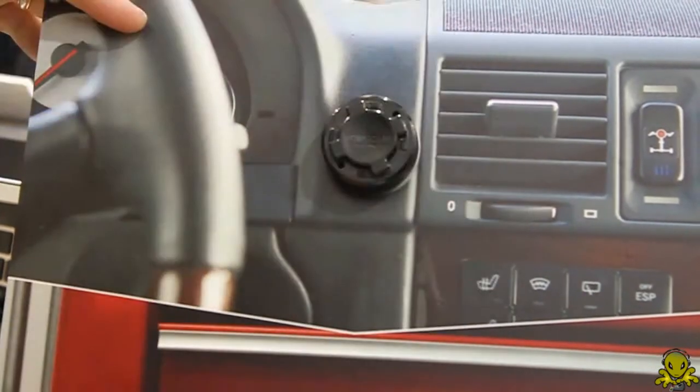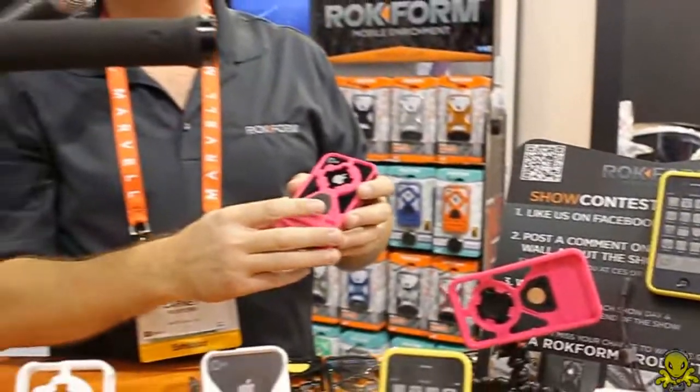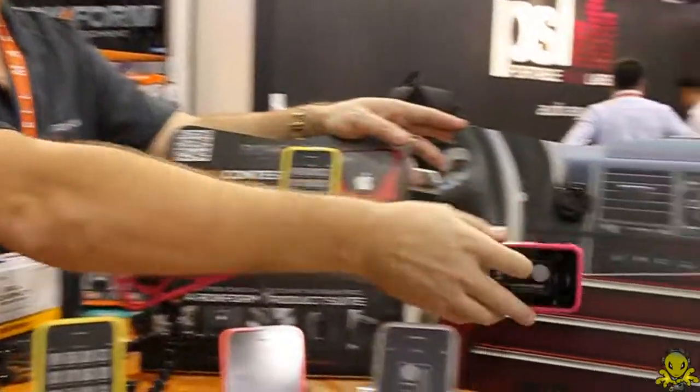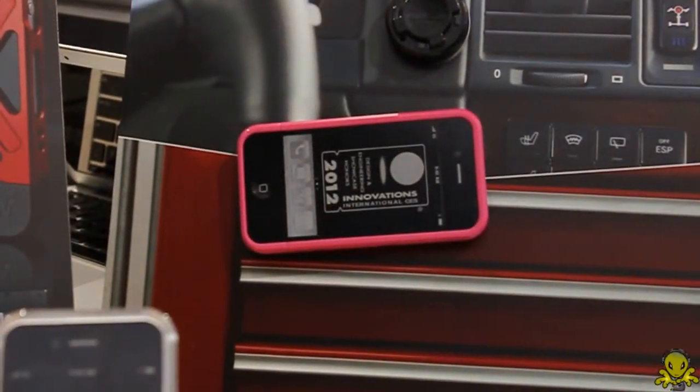Our final feature is magnetic-enabled, sold separately. You can purchase a magnet that has almost 14 pounds of pull — it's extremely strong — and it makes your phone able to stick to any ferrous metal surface.